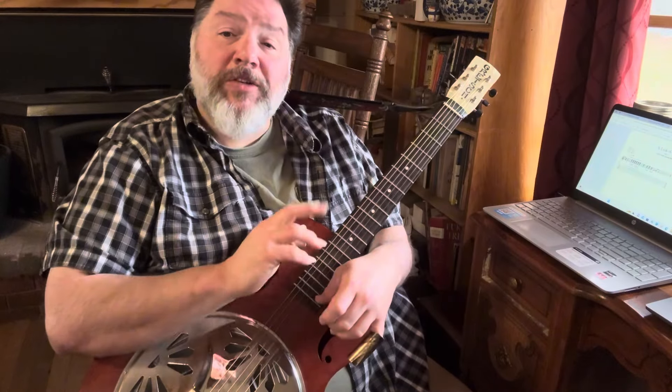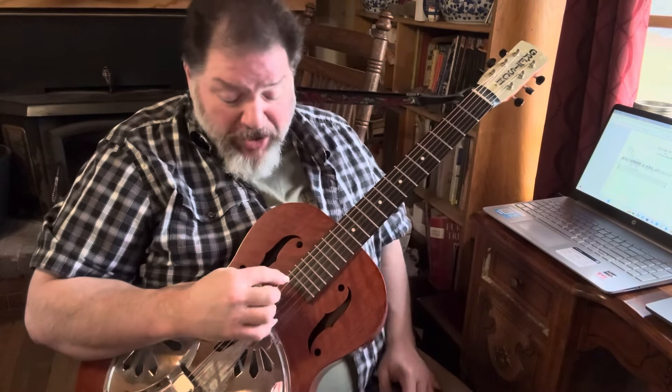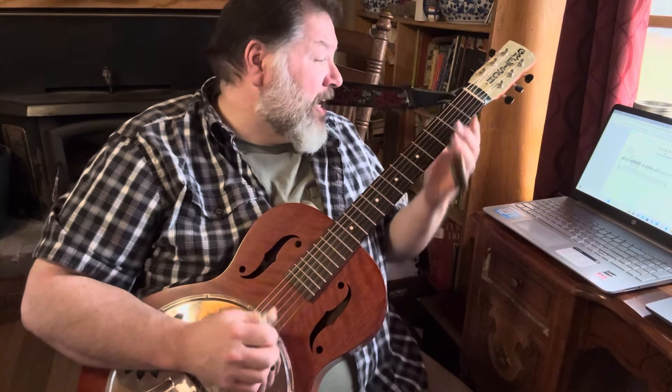Hey everybody and welcome to day two of a lick a day, where we're talking about Muddy Waters. We're talking about his tune 'I Feel Like Going Home,' one of his seminal tunes played in open G — D G D G B D — this is the sixth string, this is the first.